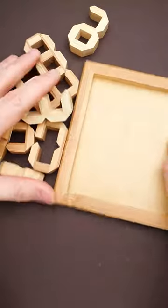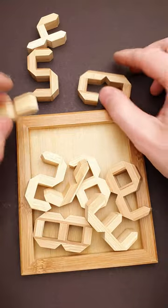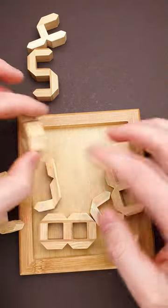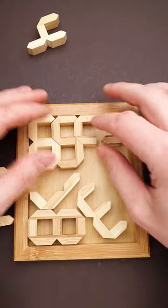This is a tricky numbers puzzle and it has a very satisfying solution. The goal of the puzzle is to fit all numbers from zero to nine inside the tray, but the puzzle is quite difficult and it will take you at least half an hour to solve it.